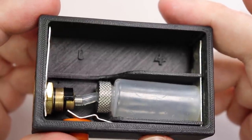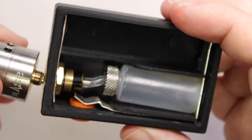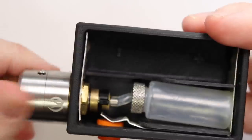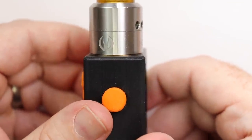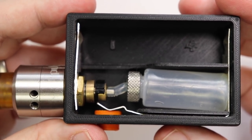Let me get this Pulse 24mm RDA on top just to show you that once you do get a 24mm RDA on there, it sits nice and comfortably on top of the mod. That being said, let's go up top and have a vote.